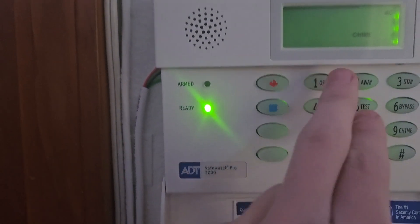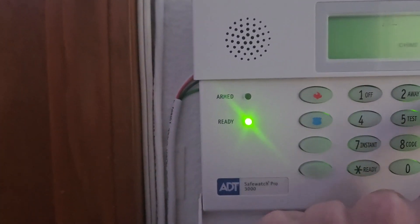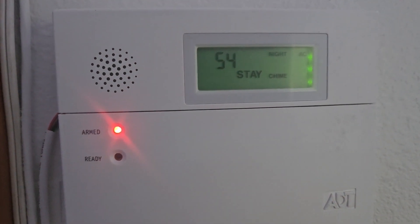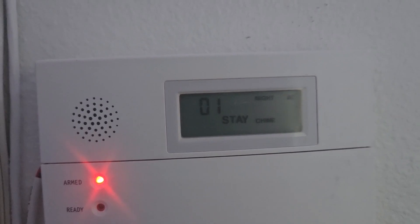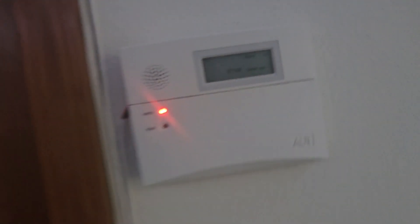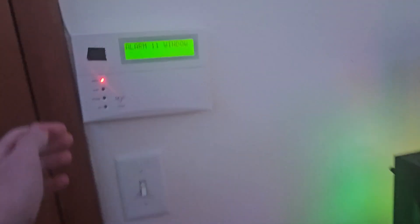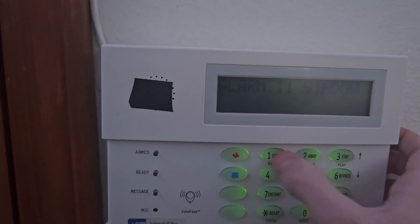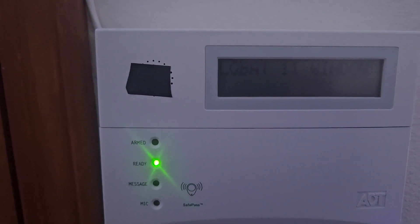The next thing we're going to be testing is the window sensor. For this one, I'm going to arm it in night stay. You can see it says night stay — we have to wait another 60 seconds. I don't actually have a battery for this system, so the backlight's going to be off for the rest of the video. It arms — 'Night stay.' We go over and open the window. 'Alarm. Window.' Then: 'Disarmed. Not ready to arm.' Then 'Disarmed. Ready to arm.'